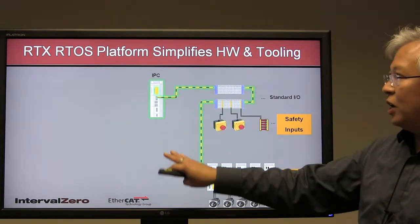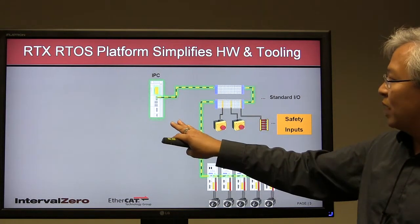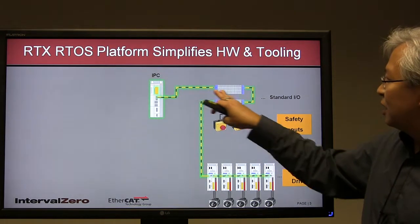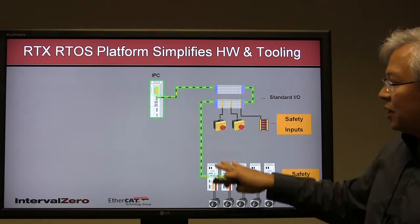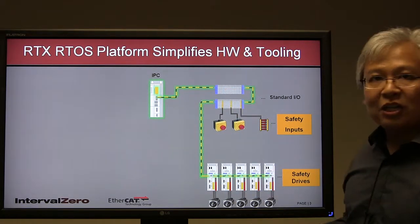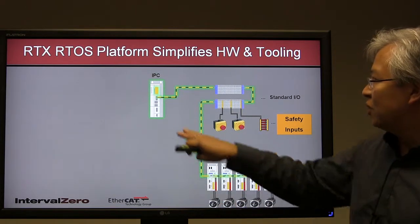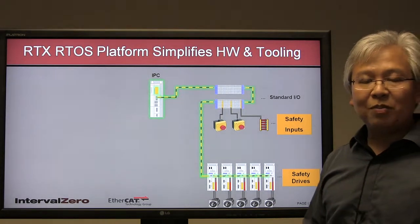Now let's take a look at the RTX RTOS platform with EtherCAT applied to that same design, and see how you can greatly simplify not only the hardware but also the tooling. The first immediate change is the wiring — instead of all those separate wiring harnesses and safety logic, we now have a single CAT5 cable doing all the real-time communications and also providing a dedicated channel for all safety bus communications for the entire system.